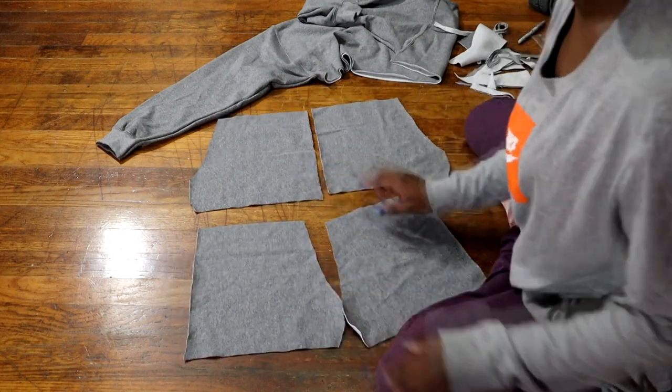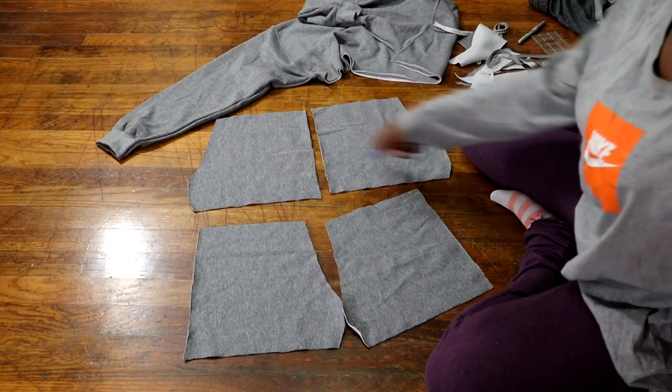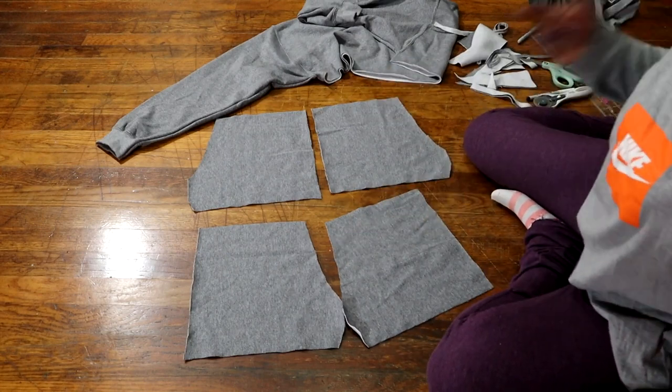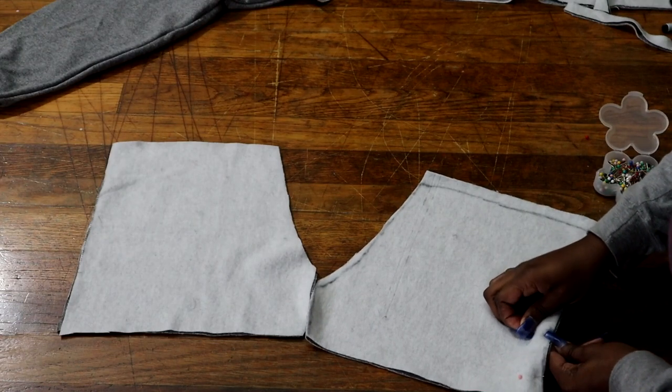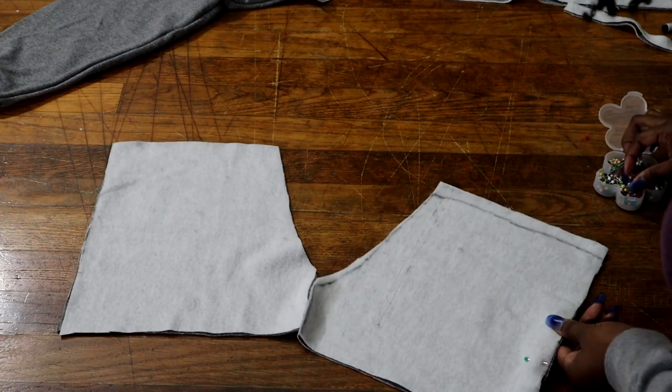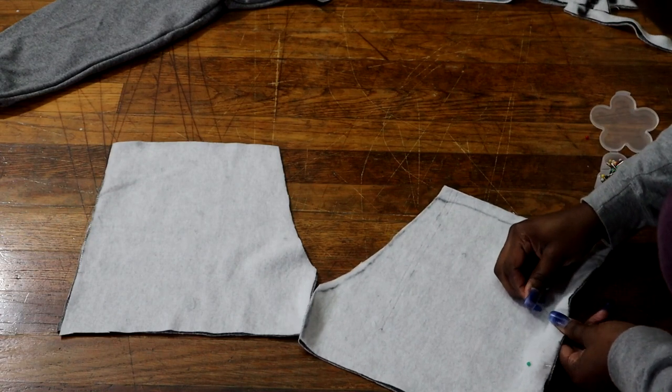Once you're done cutting, you should have four separate pieces for the back and the front of your shorts. We're now going to pin our shorts where we'll be sewing — on the sides and in that little area in the middle for both pattern pieces.